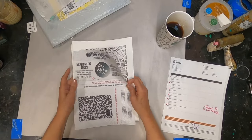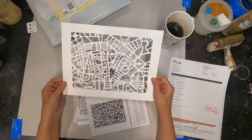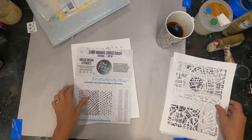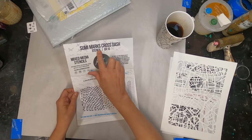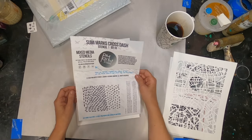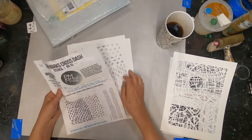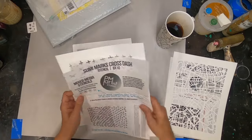I want to start with the first one, which is Vintage Paris Map, designed by Susan Dufresne — if I pronounce your last name wrong, I'm very sorry. You can find her on Instagram at sdufresne48. The second stencil is Sumi Mark's Crosstache, which is the newest design by Patricia over at PM Artist Studio.